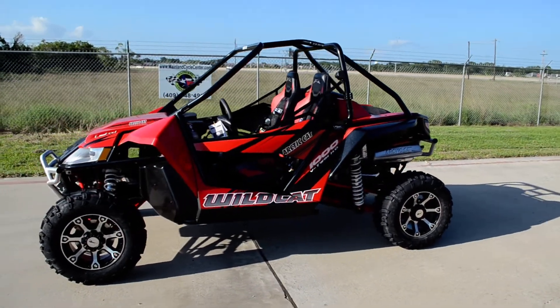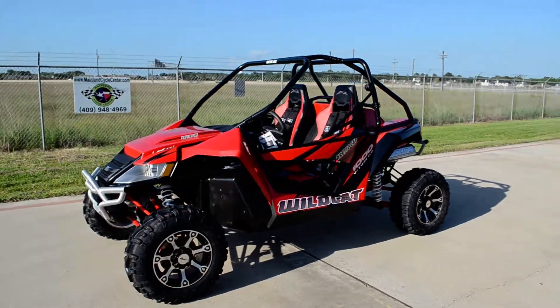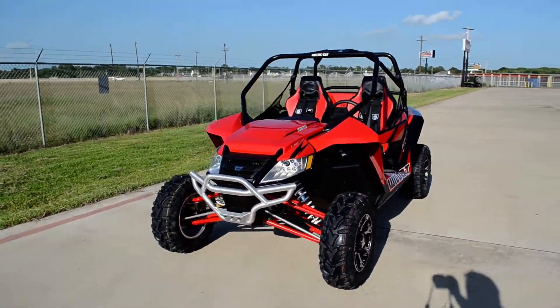Hi, welcome to Mainland Cycle Center's new vehicle department. Today I want to show you a 2013 Arctic Cat Wildcat.